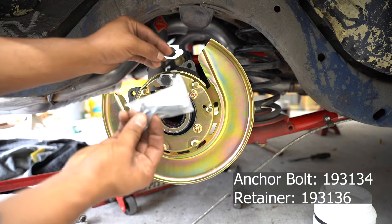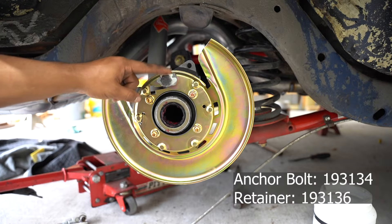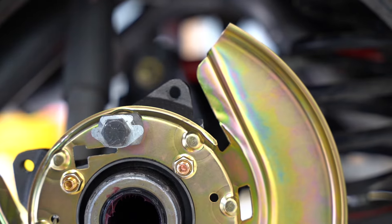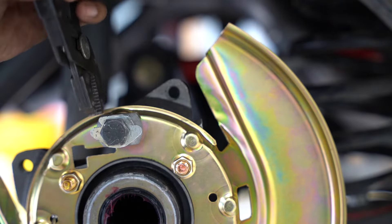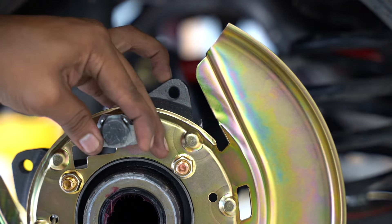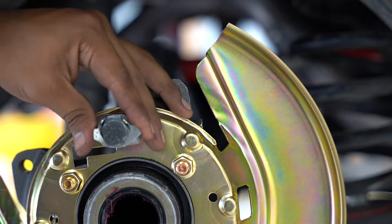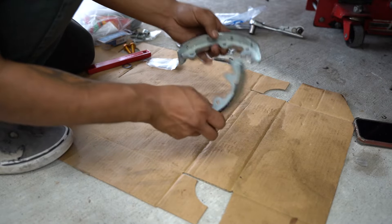This little clip makes sure the anchor bolt won't work itself out over time. Now at this point you put your axle in, and this brings me to the biggest flaw of the system — the rest of the install requires you to have the axle in place. The axle won't go in far enough to install the C-clip if the shoes are on. For the purpose of the video I left it out so the process is easier to see.